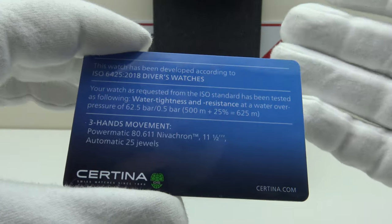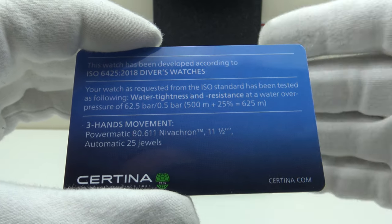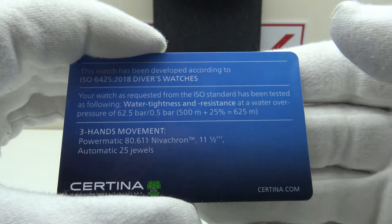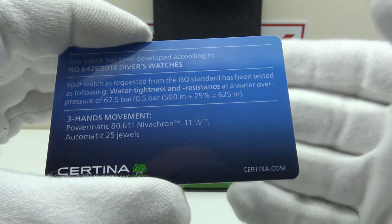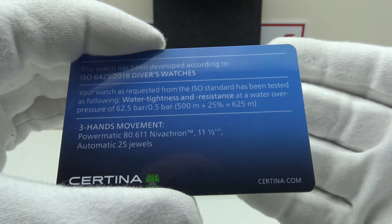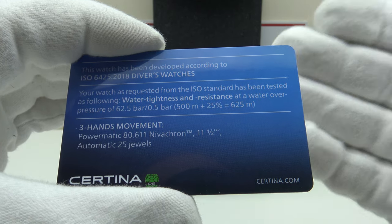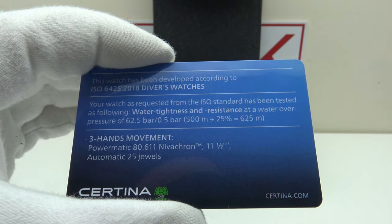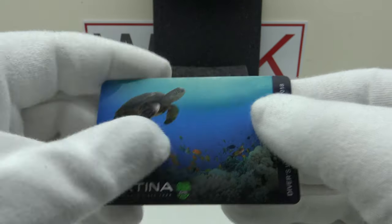As the name suggests — PH500M — this watch is 500 meters water resistant, and unlike other watches it is actually certified as meeting the criteria of ISO 6425 at 500 meters. Certina don't just test the watch to 500 meters; they test it to 25 percent in excess — this watch has actually been tested to 625 meters, which is incredible specification at this price point.